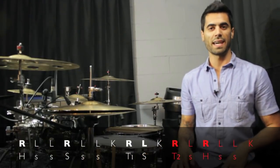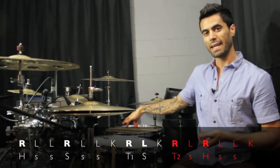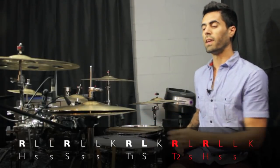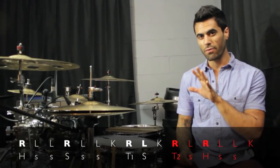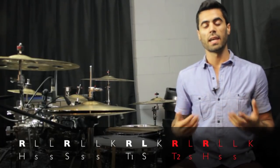And in the last group of six — right, left, right, left, left, kick — that right hand is going on the floor tom as an accent. We're going to have a ghost note on the snare drum. Then we'll have an accented right hand on a closed hi-hat. Two ghost notes on the snare drum — that completes that five-note grouping. And then a kick makes it six, and we're done.